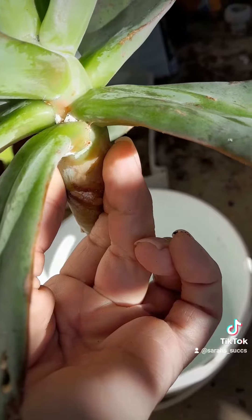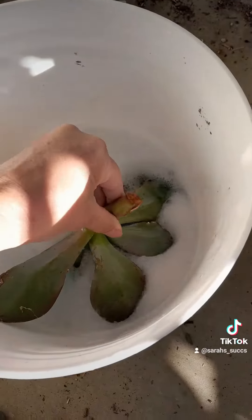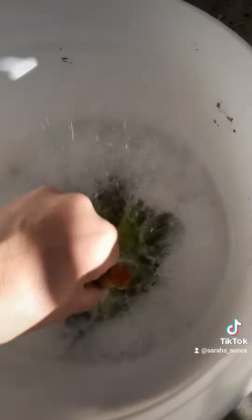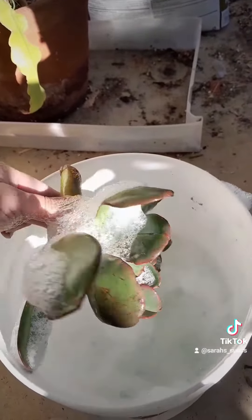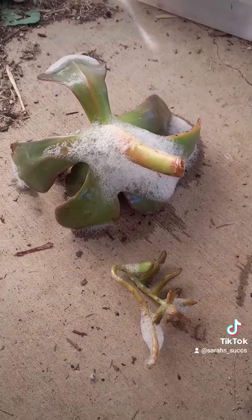I'm also going to flush the soil in the strawberry pot with soapy water. It helps break the water retention and it will kill any of the bugs that are stuck in the soil. I'm going to make sure the water rinses all the way through the strawberry pot, and then we'll go from there. Always remember — bloom where you're planted — and then I'll water them.